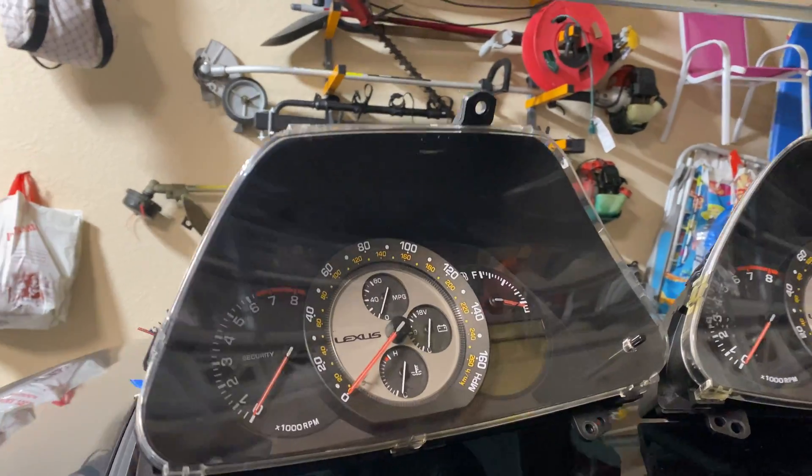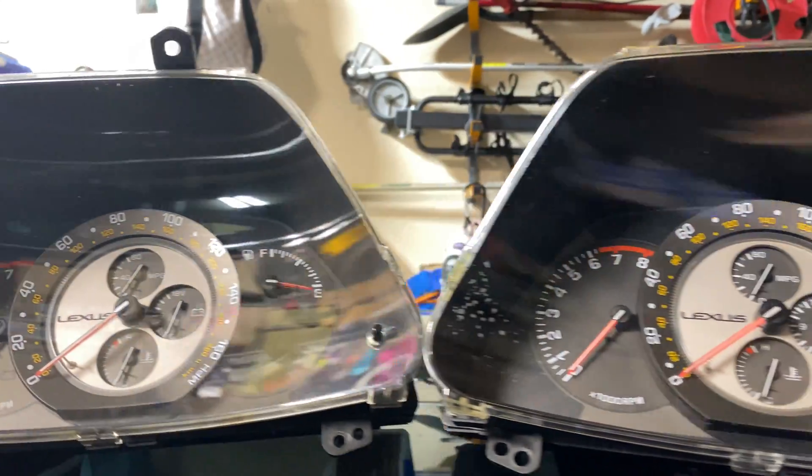So I got this manual cluster off a guy on one of the Facebook groups and I've been keeping an eye on these on eBay and elsewhere. They usually go for like $150 to $200 and this guy had it for much cheaper so I decided to pick it up. Regardless of the miles, I didn't even bother asking about the miles because I knew I was going to do this project and reprogram it.